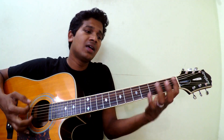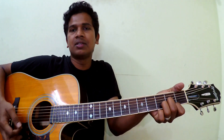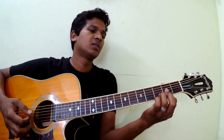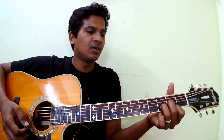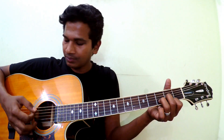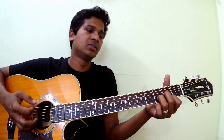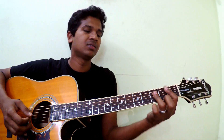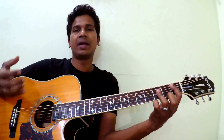Then D major. Some people hold it this way, some people hold it another way — everything is fine as long as you can get a clear sound. After D major, this is B flat major, which you can also call A sharp.